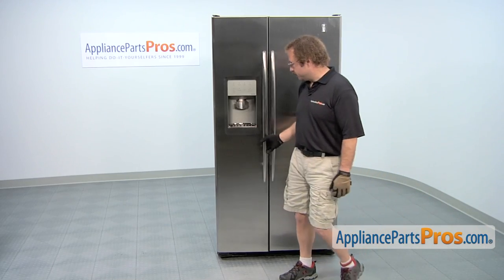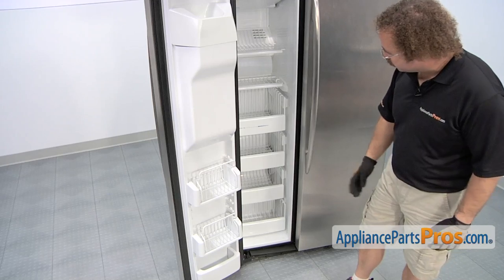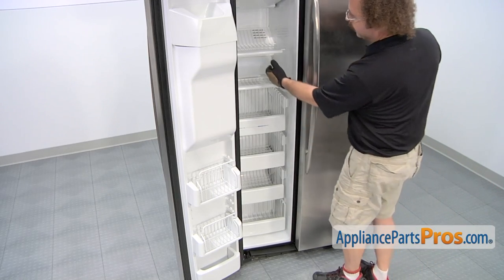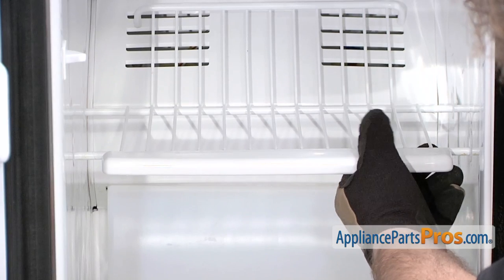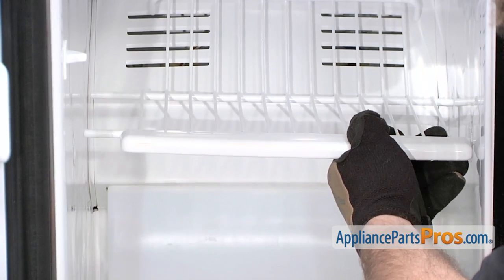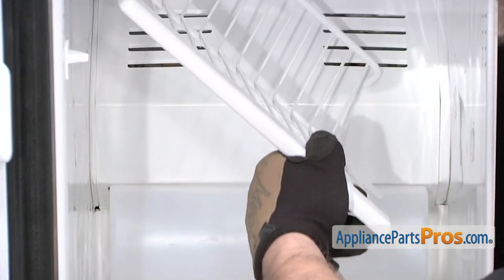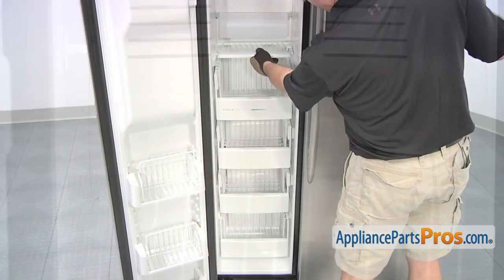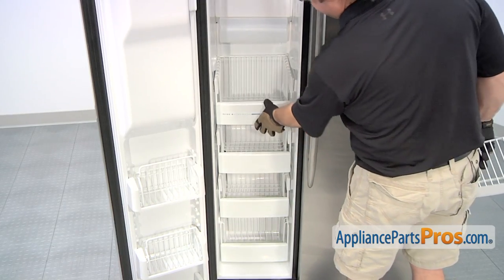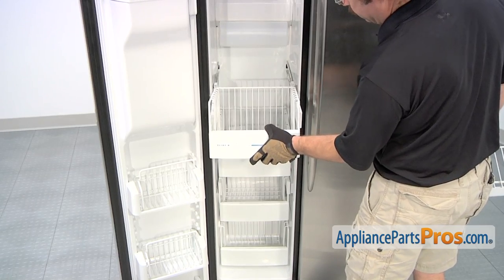In order to get to the part we have to open up the freezer door. We have to take out all the freezer shelves so we can get access behind the back panel. To get the upper one out, all you have to do is lift one side and then push it. That will let the other side come out and you can lift it up and pull it out. The small one just lifts up and pulls out. For the remaining shelves, pull out the rails and lift out the baskets.